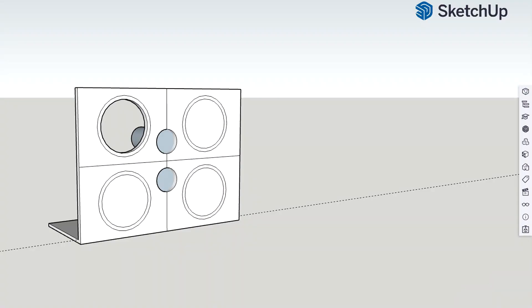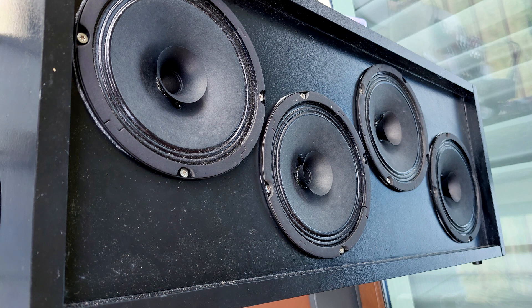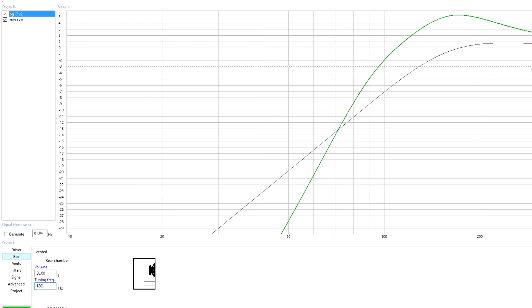The original idea was to put all four speakers just like in the drawing, but we realized that the boombox would be too big, so that's why we placed speakers closer to each other, saving space and making the boombox more compact. Because these Visa 10 BG17 full range speakers have a significant drop below 100Hz, the speaker box will also be tuned to around 100-120Hz.